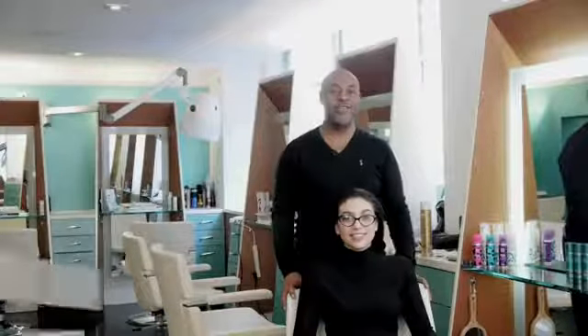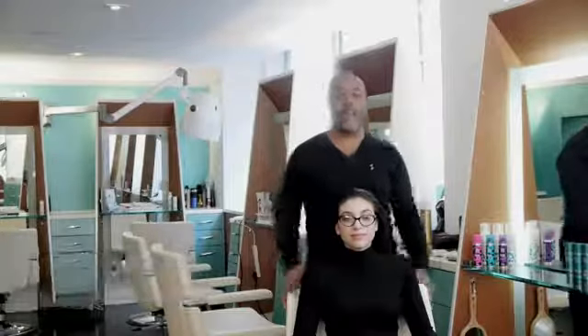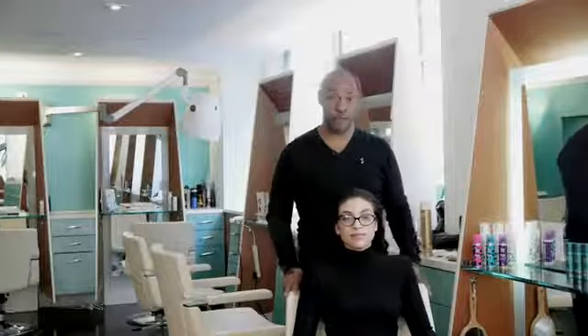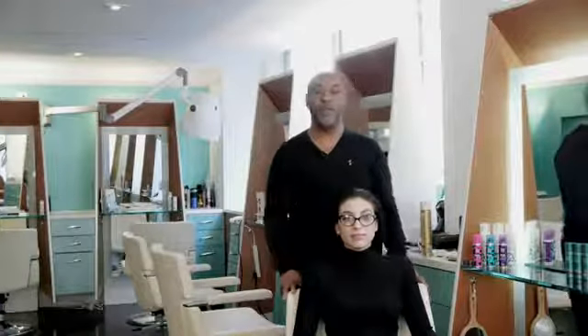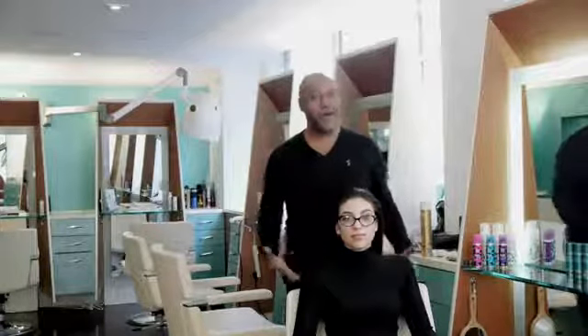Hi, I'm Nelson Virtue. I'm here today at the Rita Hazan salon with my gorgeous model Tiffany, and I'm about to demonstrate hairstyles for women with glasses. I was inspired by this look from Belle du Jour, Catherine Deneuve, and I wanted to create something similar but easy and modern.